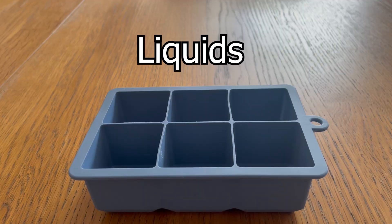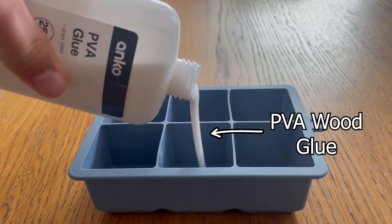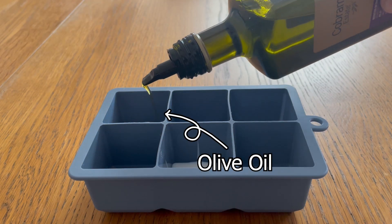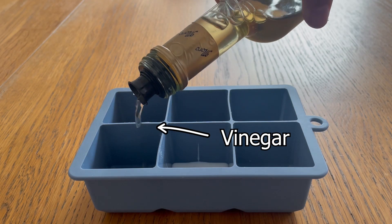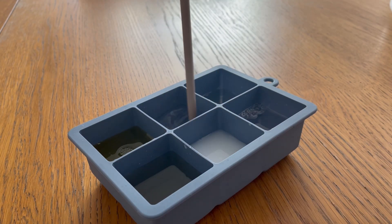Now since the solids were done, it was time to move on to the liquids. First was salt, then dishwasher detergent, PVA wood glue, gorilla glue, olive oil, and last was vinegar. I added the water to each of them and gave them a good mix until all the liquids were one with the water.